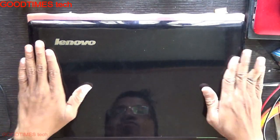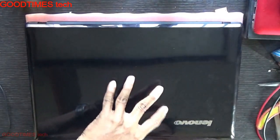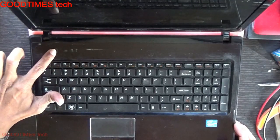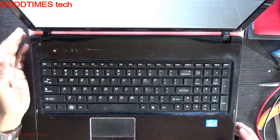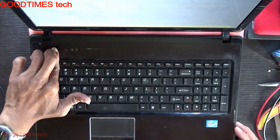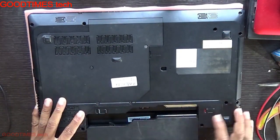Hello everyone, let's see what the problem is and troubleshoot a Lenovo G570 laptop. This laptop has a problem where it doesn't power on when we press the power button. It only powers on when we press the recovery button. It also doesn't power off — to shut it down I have to remove the battery or boot the OS and shut down from there.